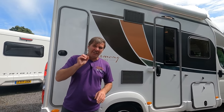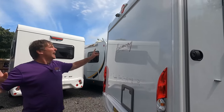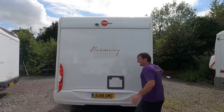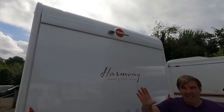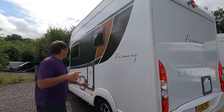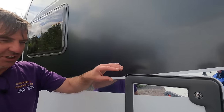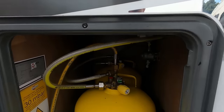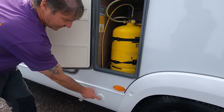At the back — good looking back end, dare I say it. Loving the lights. We've got the cassette toilet and above that the reversing camera. It is a 2018 — I'll give you the full specs in a second. Really nice graphics on the side. And then we have a gas low system — look at the size of those bottles. You're not going to run out anytime soon, and just below that is your gas low indicator.